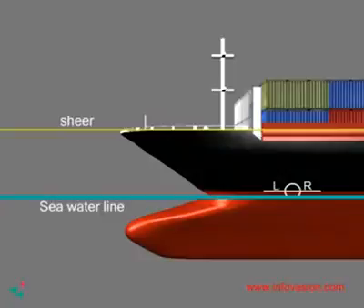The Plimsoll line allows one to know the freeboard. A freeboard is the vertical distance between the water line and the shear of the ship, where water can enter the vessel.